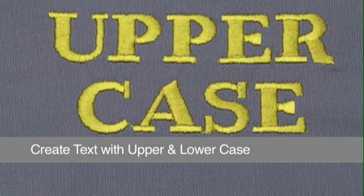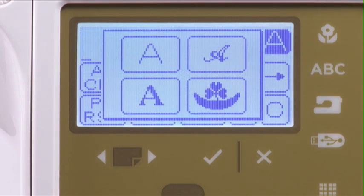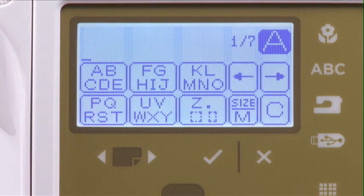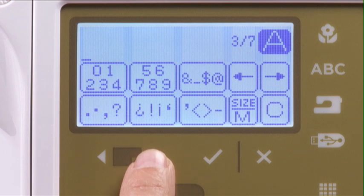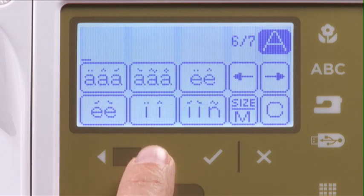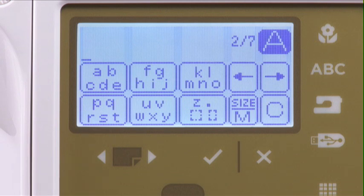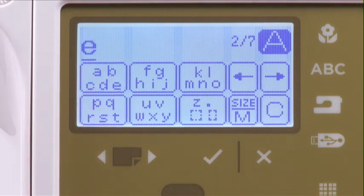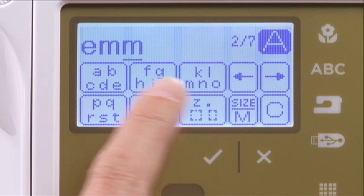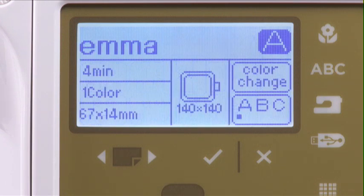You can create text with uppercase as well as lowercase letters. Press the lettering button to open the font selection screen and choose your desired font. Use the Page Forward button to scroll to the next page which displays the lowercase letters. Continue scrolling through the screens to find numbers, punctuation, and an international alphabet. To demonstrate, we'll program the name Emma in lowercase. Select the lowercase e, then type the rest of the text. Press OK when you are finished entering text. You are now ready to embroider.